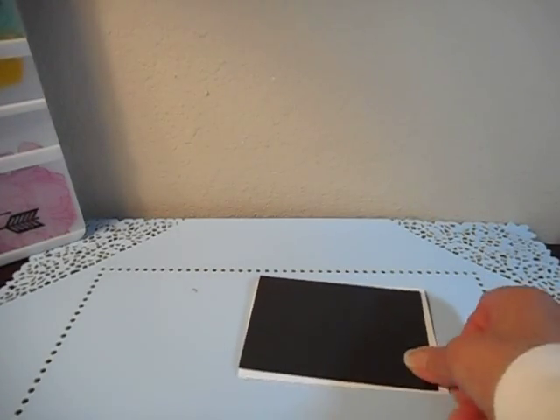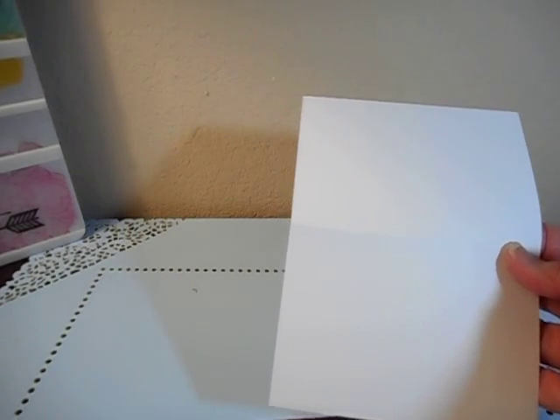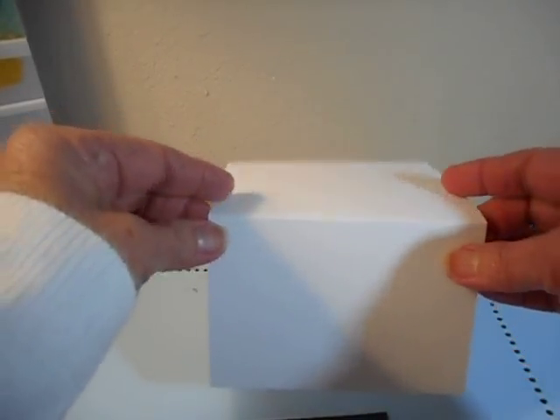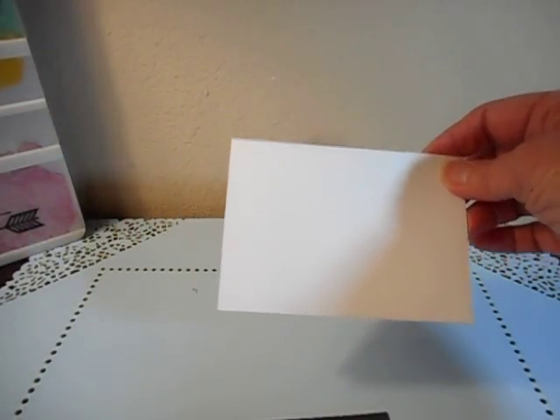What I did is I started a second one and I'm making this for my nephew. I used my paper cutter to cut a piece of cardstock that is seven inches long and five inches wide, then I scored it in half. I'll put all these measurements down there if you want to make them this size, but you can make them any size really.